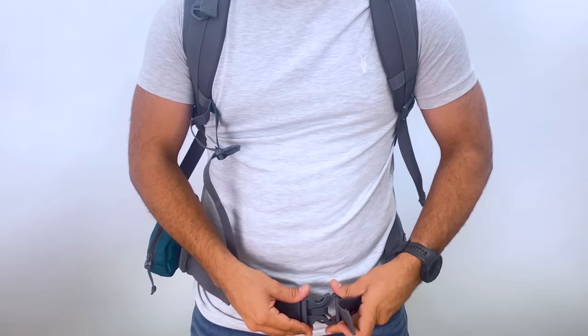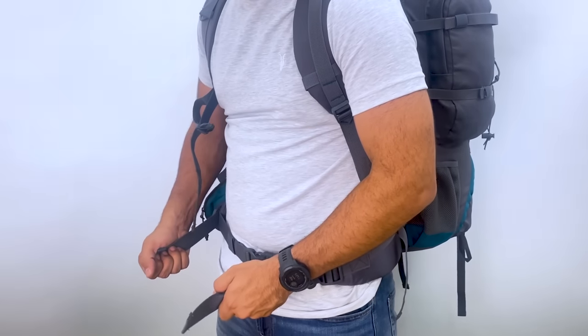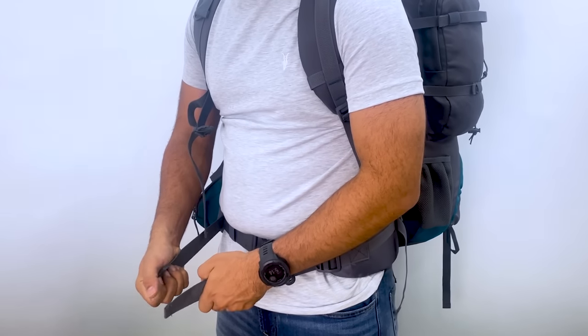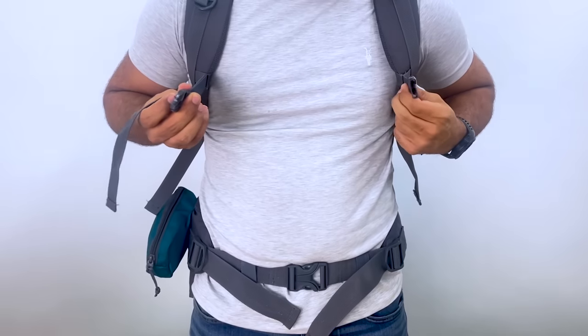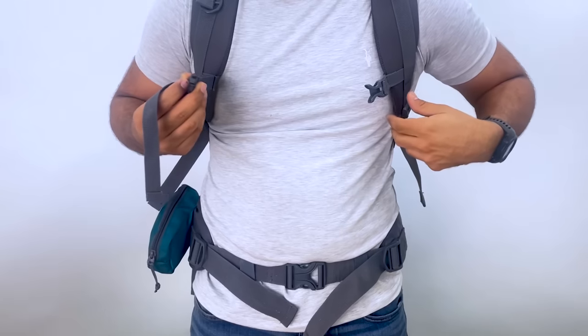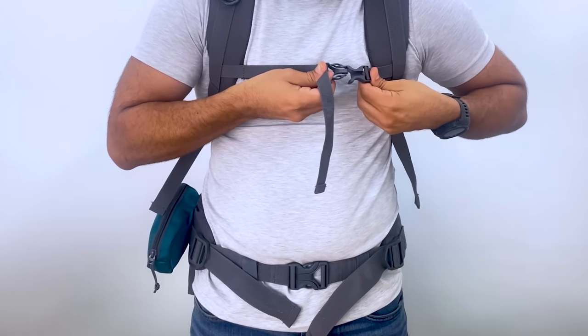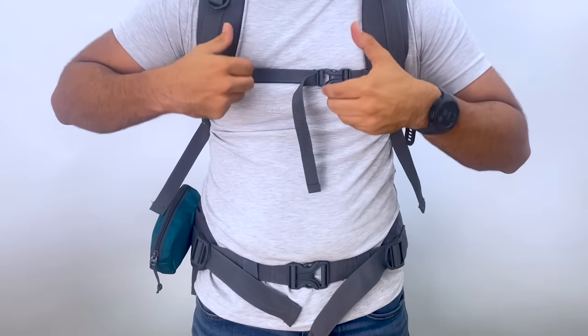Coming to load adjustment, the waist straps have been technically fitted which allows you to pull inward, which is much easier and intuitive than pushing outward, as is the case with the majority of packs. The sternum strap comes with an elastic and is very crucial for load adjustment as it keeps the shoulders close to each other. The elastic provides movability while walking on different terrains.